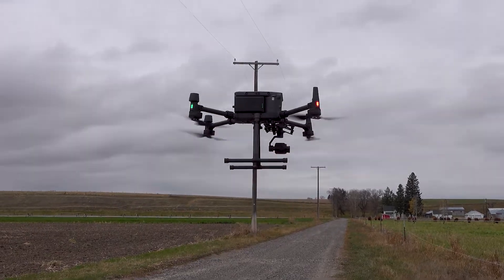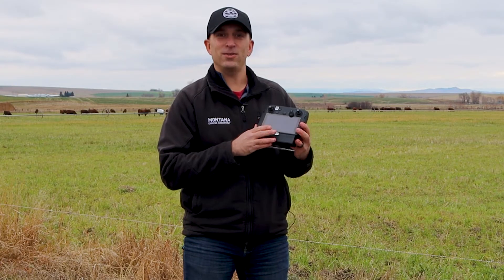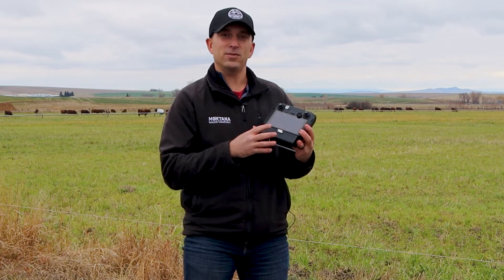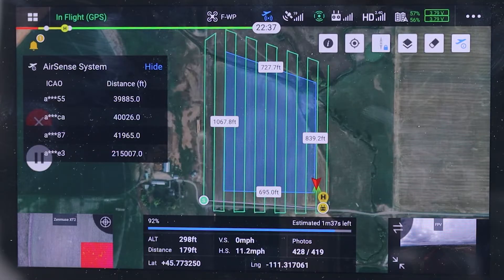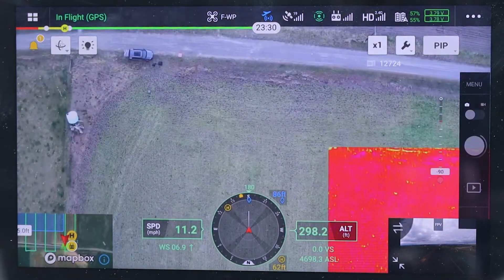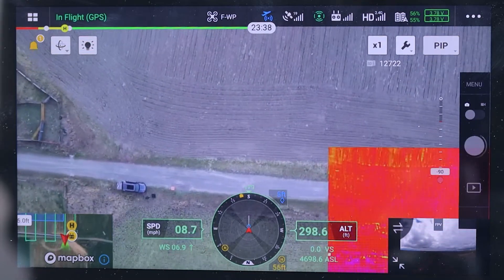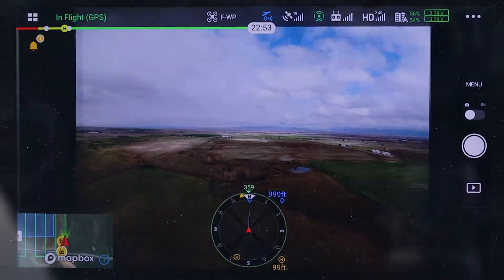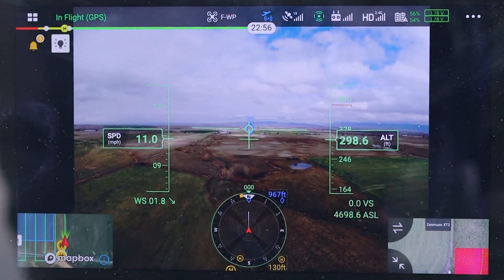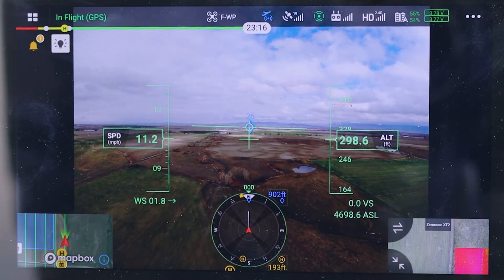In this mapping system, you got to check out the display — you can set up the mapping mission showing you the grid lines it's going to fly. You can also switch over to the XT2 camera and see exactly what it's looking at, both the RGB and the thermal image, or flip over to the FPV camera that's always showing you directional sight of what it's flying.